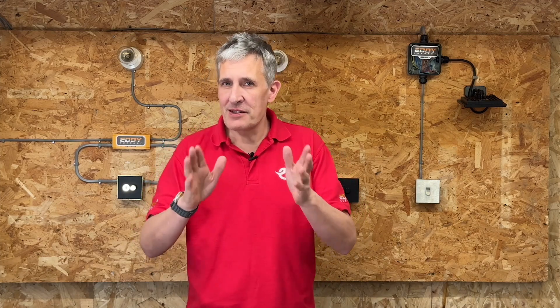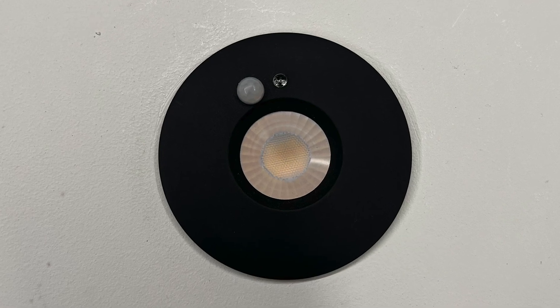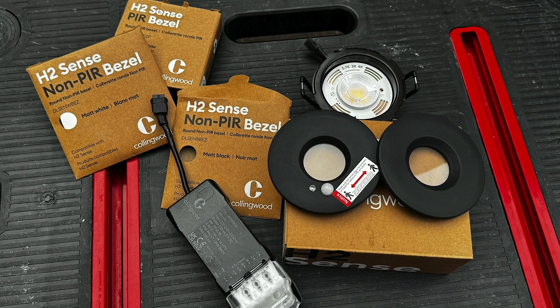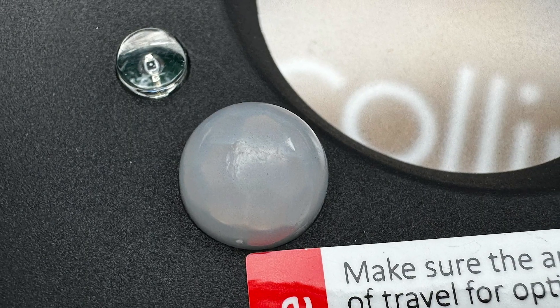Back in our lighting workshop today, we're excited to share a fantastic innovation. Collingwood Lighting has a strong track record as a leader in lighting, especially in the realm of LED downlights. Their latest creation, the H2 Sense Downlight, has a built-in PIR occupancy sensor.